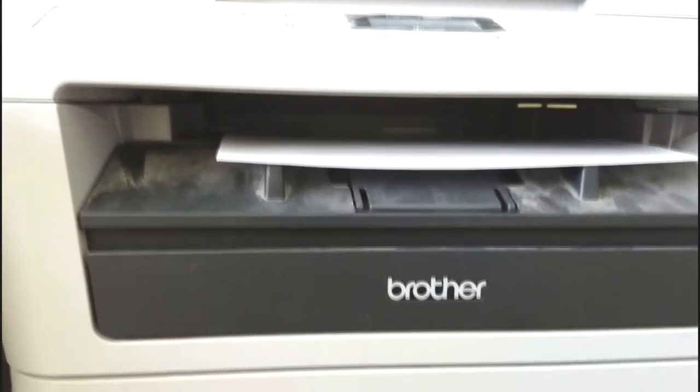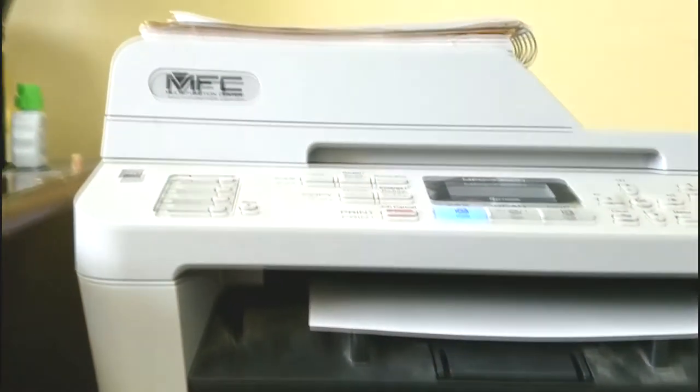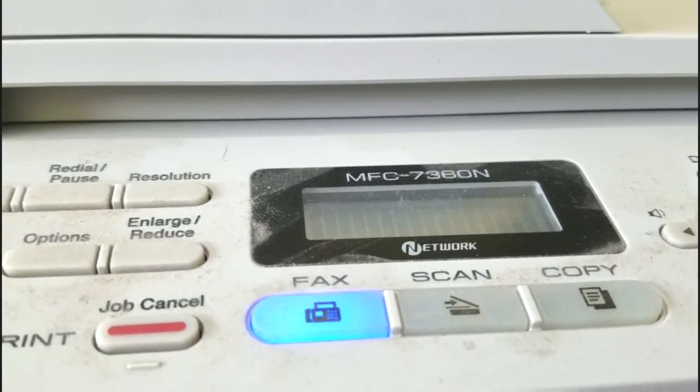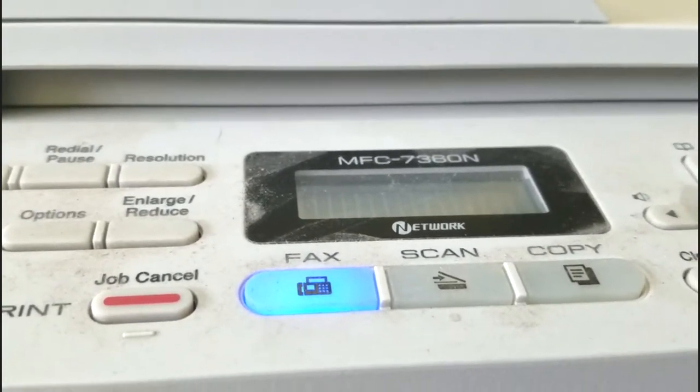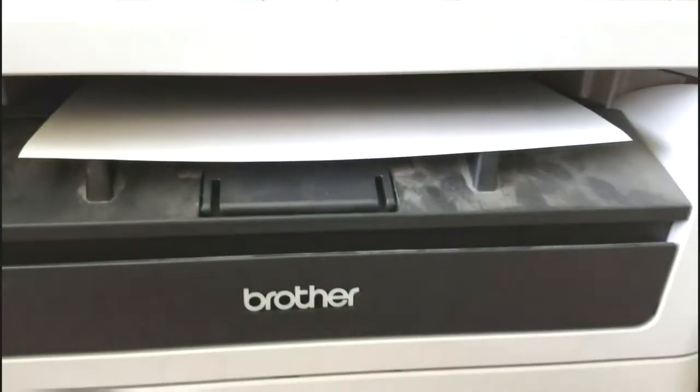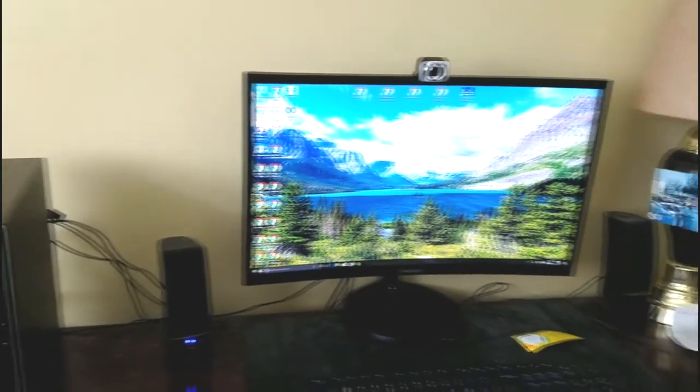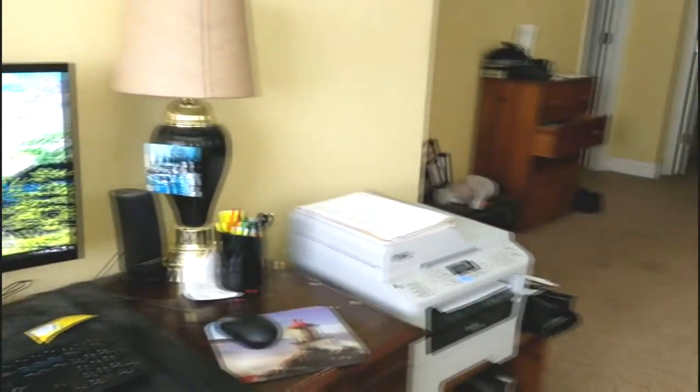Hey, what's up guys. If you're having a problem with Windows 10 and you're trying to install a Brother MFC-7360N printer onto your Windows 10 machine, and normally you hook it up through the USB cable to your computer, here's what we had to do.